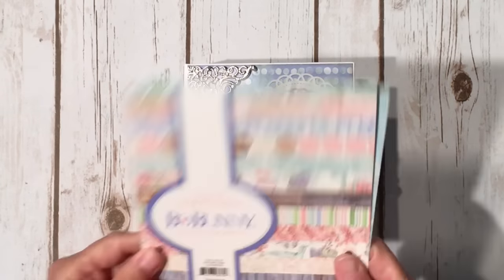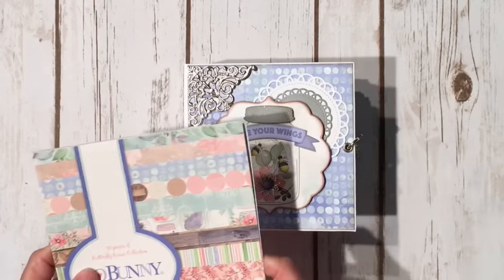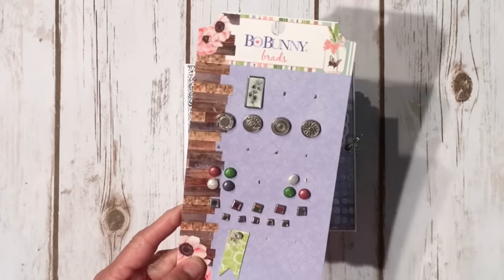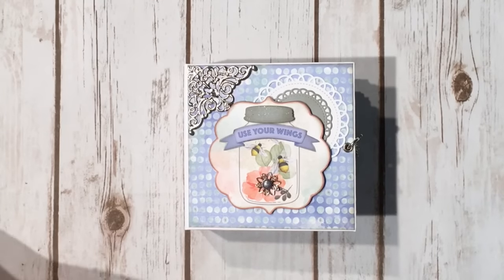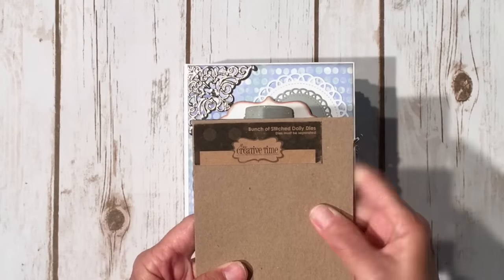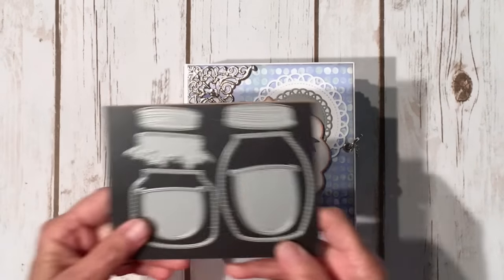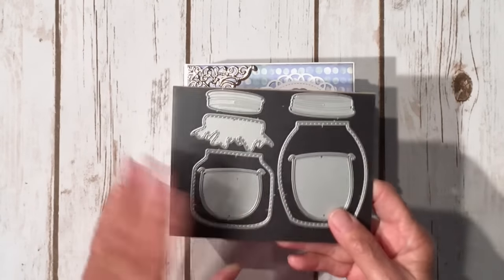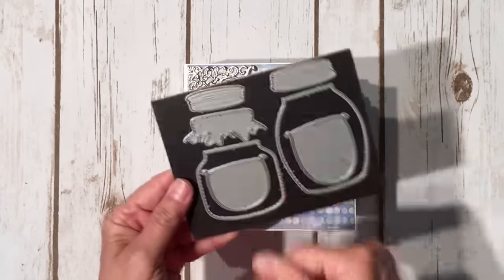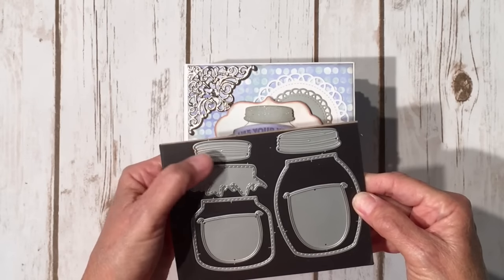I used the Bow Bunny Butterfly Kisses collection — I used the 6x6 and a couple of sheets of 12x12. I also used a little pack of coordinating brads. And then I used my favorite doily die, which is a set of stitched doily dies from My Creative Time. I also used this cute little jar die from Emma at My Creative Time — it's the stitched chunky jar dies. You get two little labels, two sizes of jars, a cute little wrapper, and two lids.